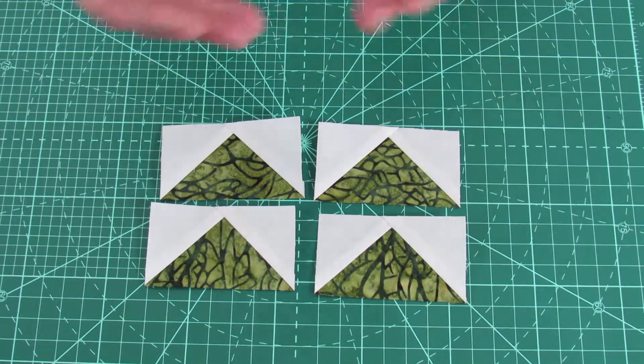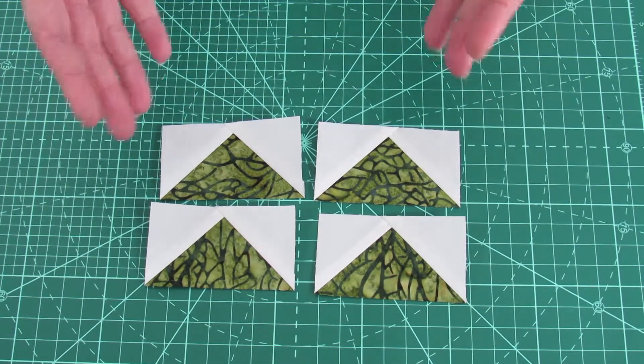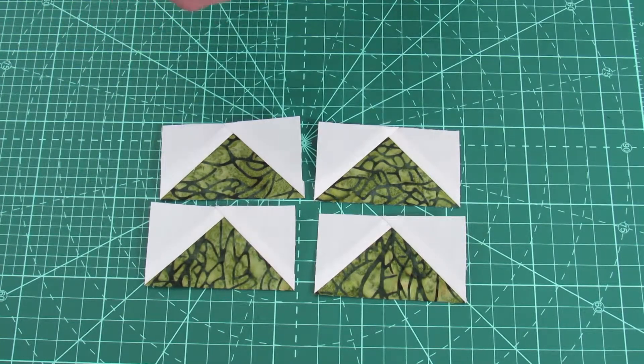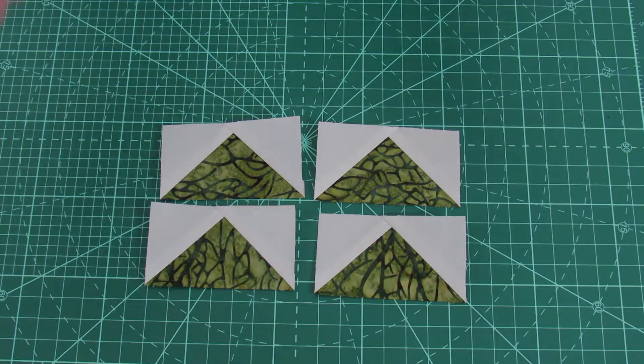We have reviewed how to make the flying geese units in month three. If you need additional assistance on making these units, please refer back to the month three video on flying geese. Once you have all the flying geese made, please refer to the next video on block four assembly.